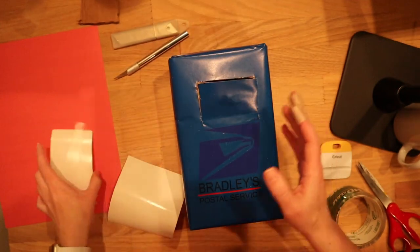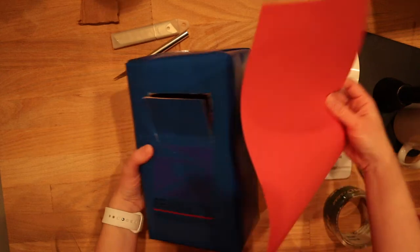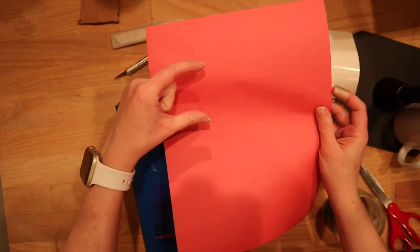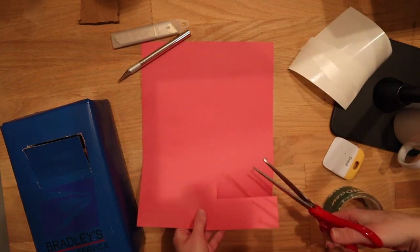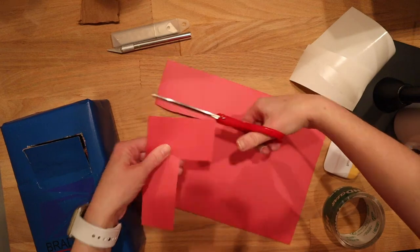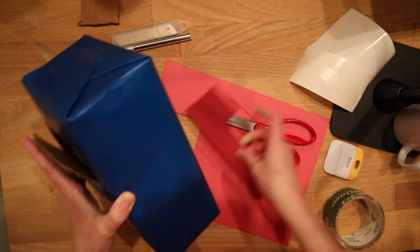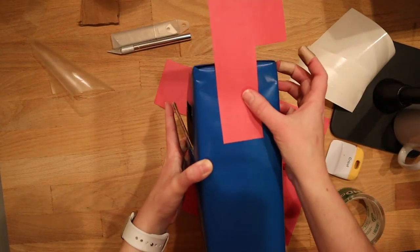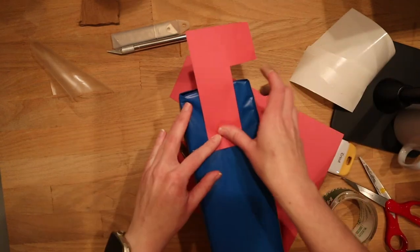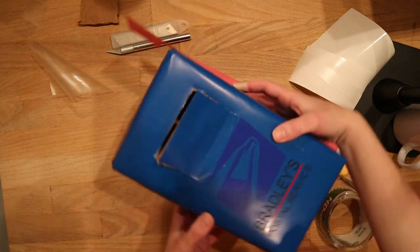I'm going to go ahead and cut out the flag. To make it, I'm just going to take some simple red construction paper and cut out a rectangle with a square attached to it. This is going to serve as my flag, and I'm going to stick it right here. Now we have an absolutely adorable little box.